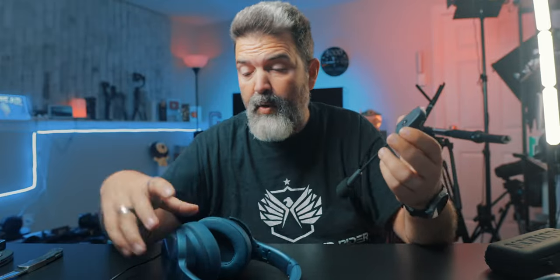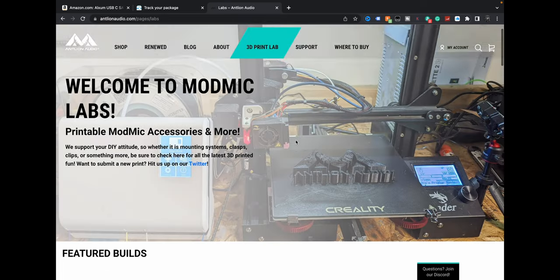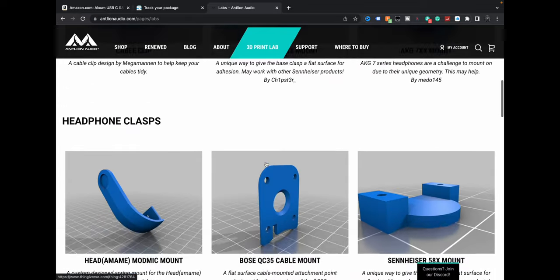What would also be cool is if you could go on their website and buy these extras — which maybe you can. They have a 3D Print Lab with little mounts and cable clips that you can 3D print. Of course you can't print the magnet part, but you get the idea.